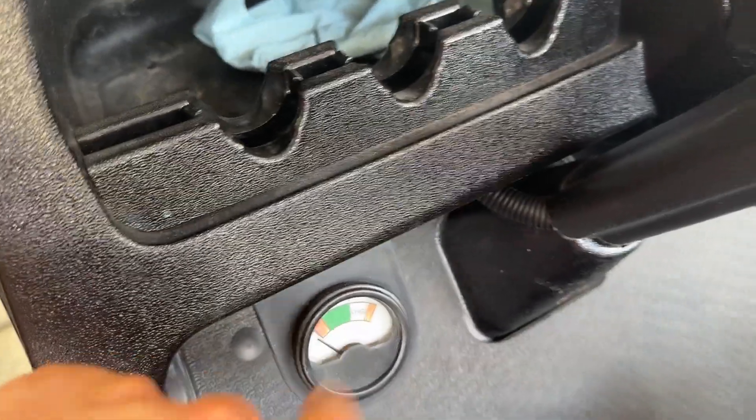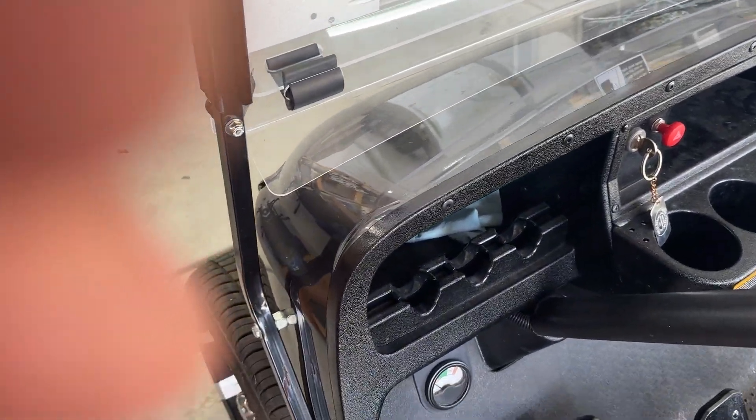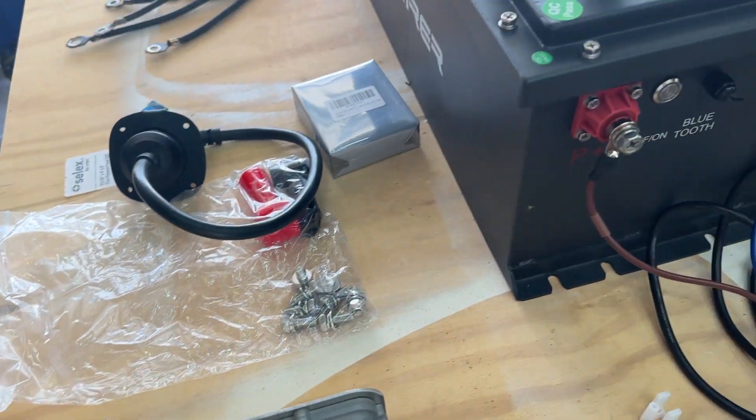This charger here I'll just take off — I won't need it. I'll mount the new one on board.